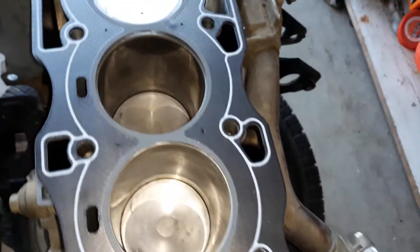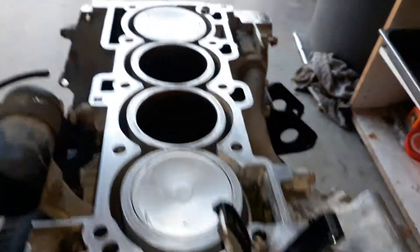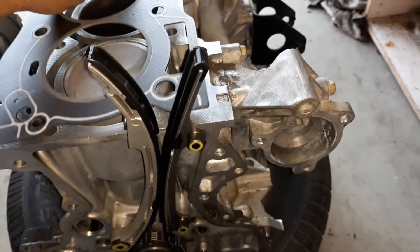I went in and I cleaned all my top end pistons. You can see the top end is real nice and clean, oil free, so that the gasket seals once it's torqued.